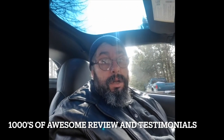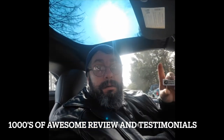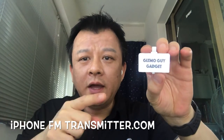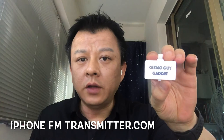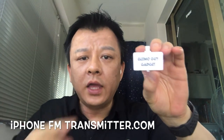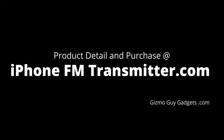I love it — God bless you all, buy the product and enjoy it. This is Wesley the Gizmo Guy. To find out more or to make a purchase, please go to iPhoneFMtransmitter.com. I guarantee this will be the best gadget you get this year. I'll see you next time.